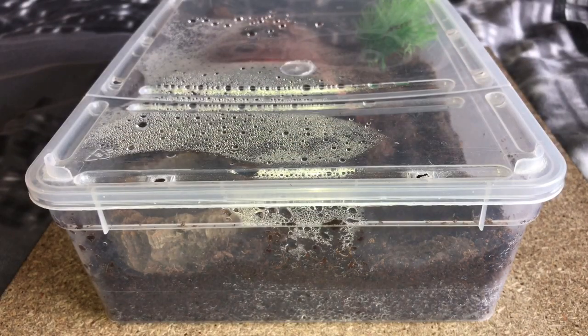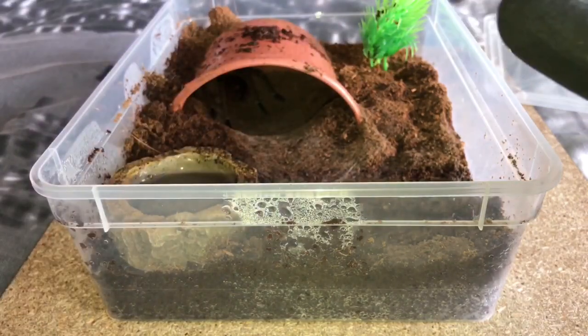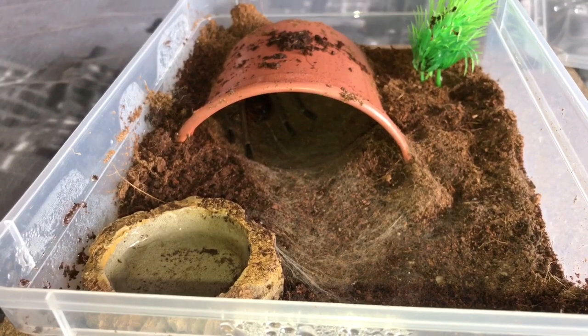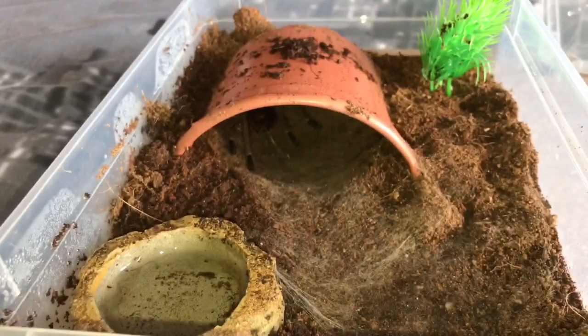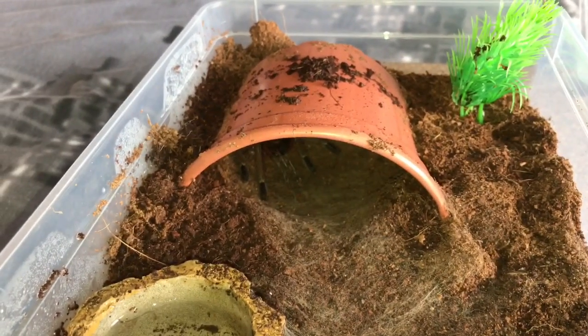So let's take the enclosure off the shelf and see if she's hungry. Ladies and gentlemen, I have taken the enclosure off the shelf. If you're wondering why I'm wearing black gloves and my black hoodie — I did an update video on the 3rd of May. I am allergic to the hairs on this species, only the Therophosa species. Any other species I'm perfectly fine, but with this species I get a huge rash on my hands or arms. That's why I'm wearing protective gloves and my hoodie.